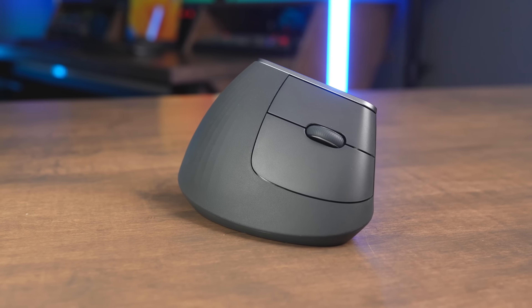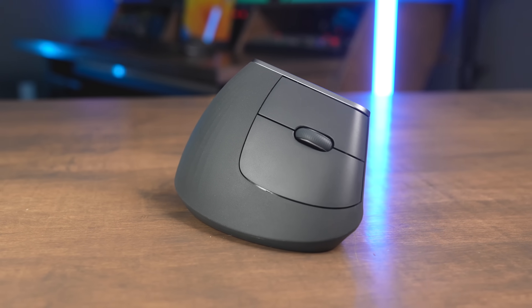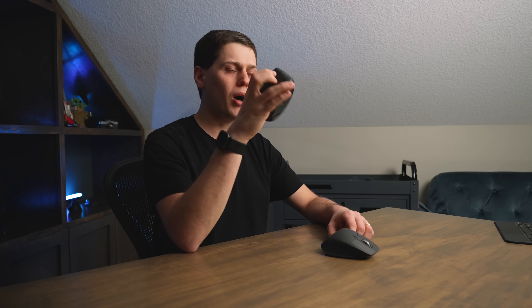On the MX Master 3S, you also get both a vertical and a side scroll wheel. On the MX Vertical, you only get a vertical scroll wheel, so there's no side scrolling on the MX Vertical, unfortunately. Also on the MX Master 3S, you can use both a ratcheting scroll wheel or a free spinning scroll wheel just by clicking that button below it. On the MX Vertical there's only one scrolling sensitivity, but I do find this scroll wheel is a little bit more comfortable to use than the silver one on the MX Master 3S.